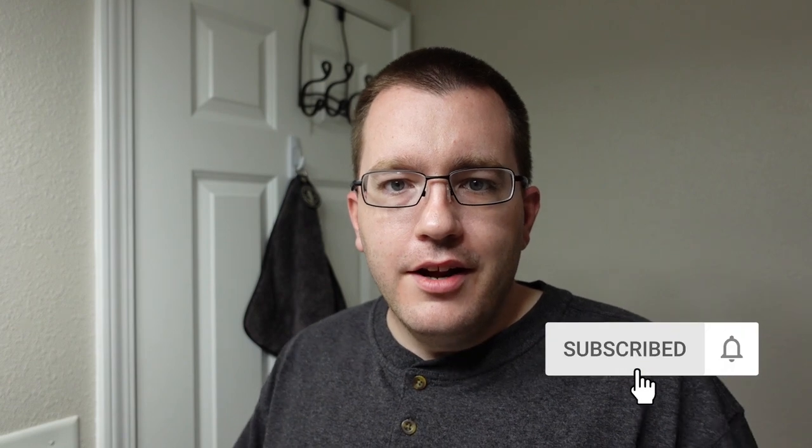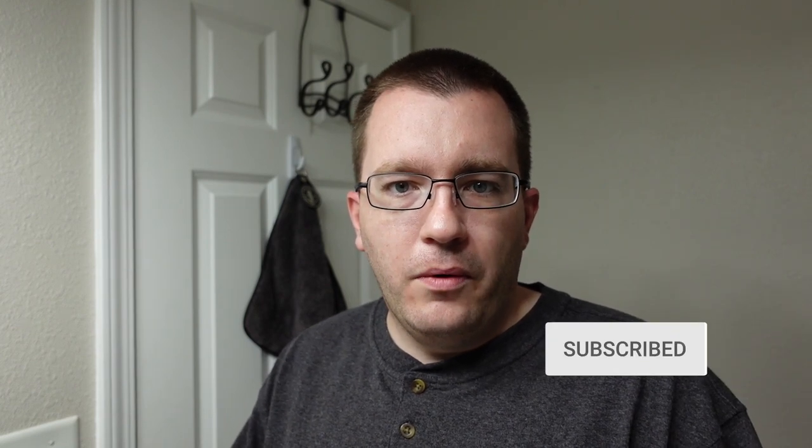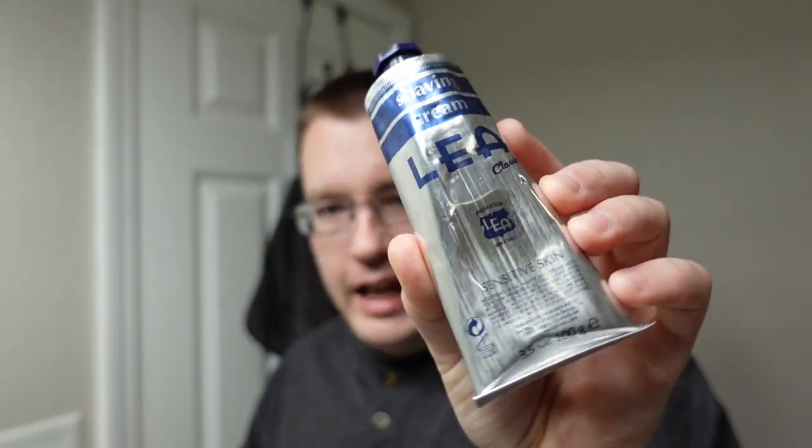Hello wet shavers, welcome to the Soap Thing Project. If you are new to the project, I hope you'll consider hitting the subscribe button. If you are not new and you've been a subscriber for a while, I hope you are still enjoying the videos. For this shave, the shave of the week is going to feature Lea Classic shaving cream.